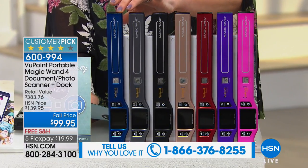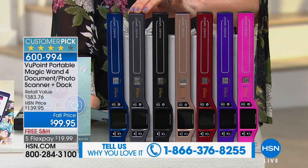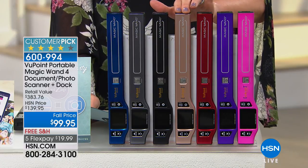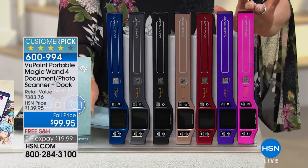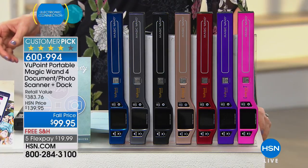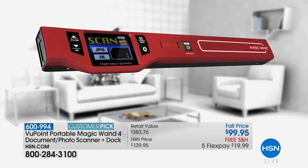That's the blue right there. We've got black and pewter. Then we have it in rose gold — I love that, brand new. There's the red, purple, and that hot pink. $19.99 will get this home for you — we'll ship it to you for free. This is your portable scanner.